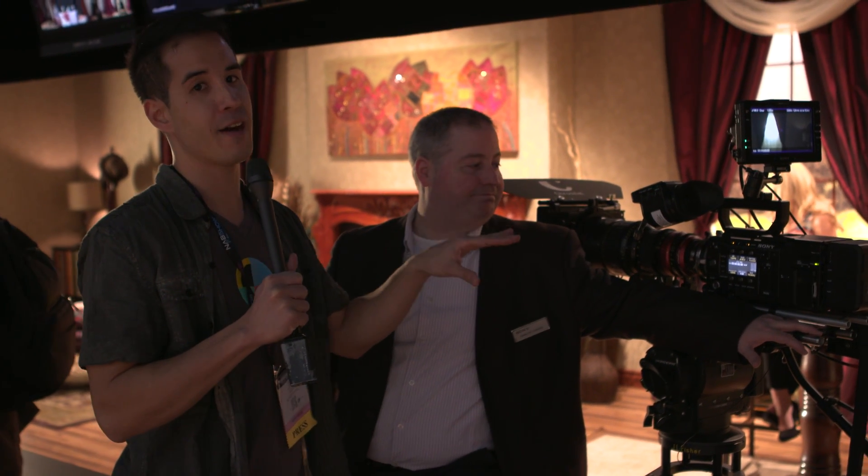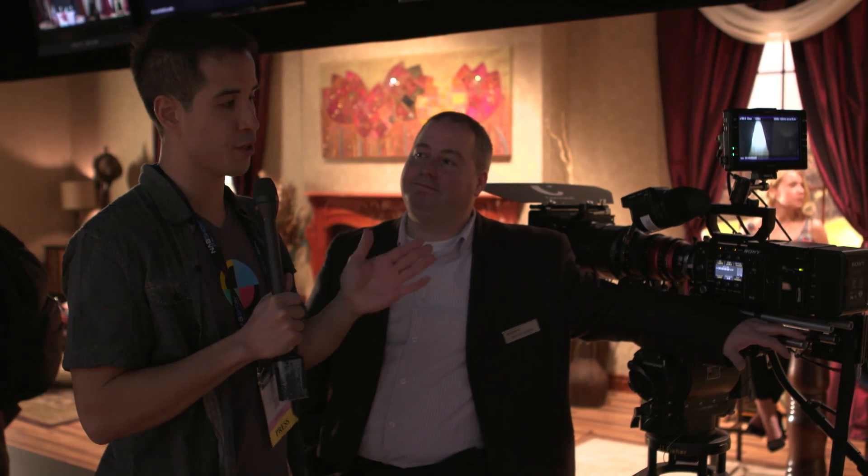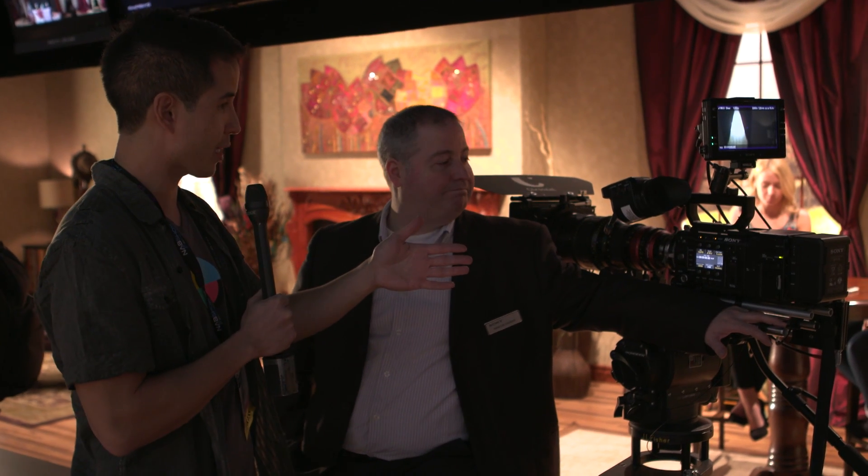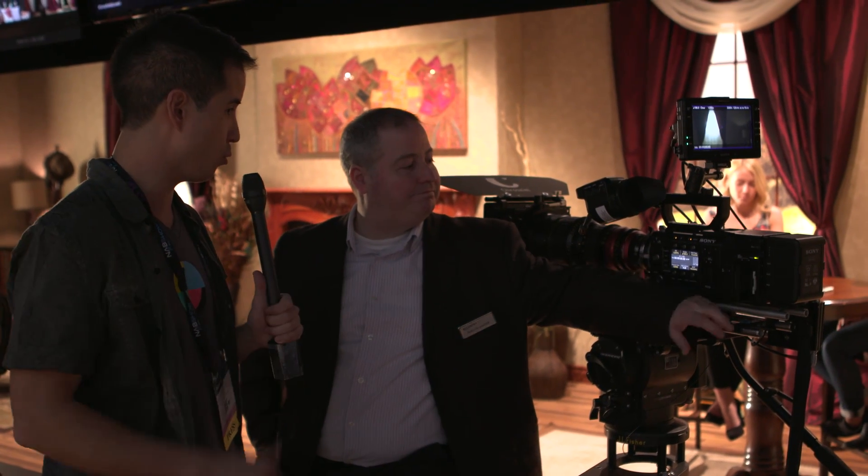I'm Ryan with No Film School. We're here with Francois at Sony. We're talking about taking the F55, the existing camera, up in terms of its features and frame rates with the new R7 recorder. This new unit that you see on the back of the camera here — what is new with that?